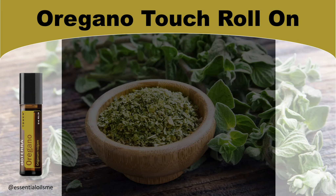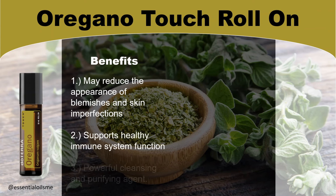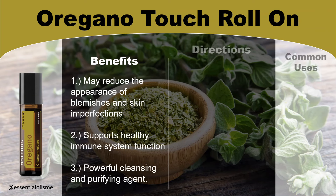When it comes to the benefits of oregano touch roll-on, this may reduce the appearance of blemishes and skin imperfections, supports healthy immune system function, and is a powerful cleansing and purifying agent.